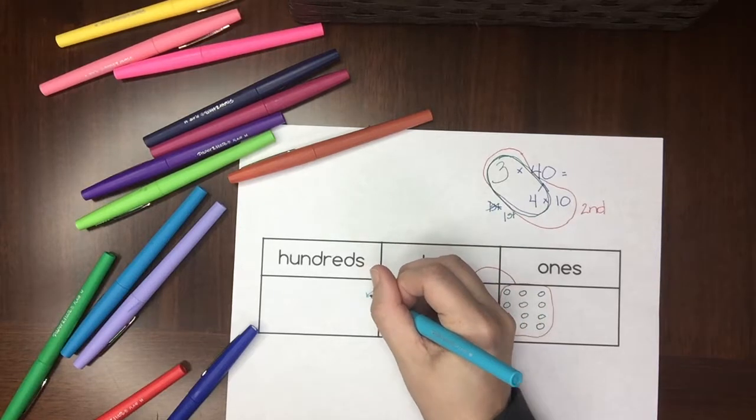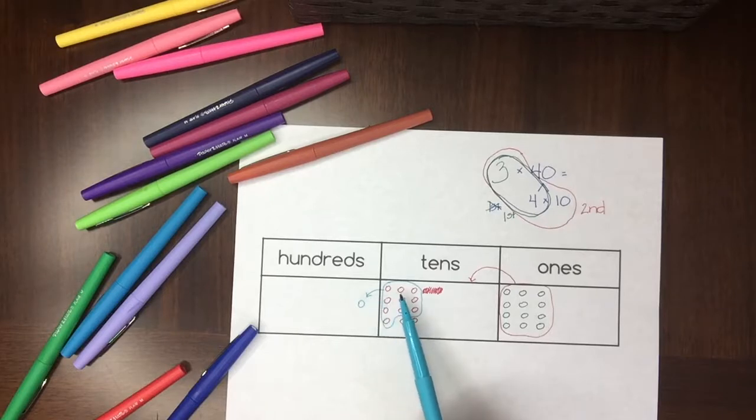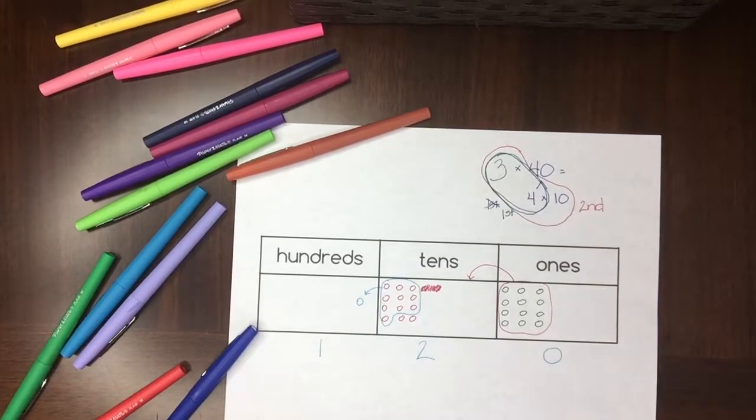Notice that when I have an arrow at the top it means I'm multiplying or dividing by ten — moving the whole group. When I have the arrow in the middle, it means I'm exchanging — ten tens are the same as 100. That leaves me with 100 and two tens and zero ones, or 120.